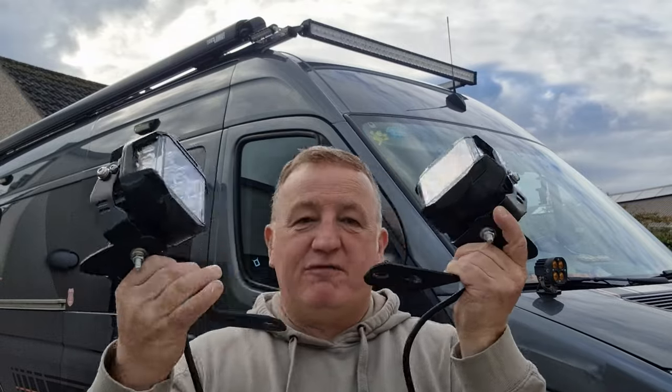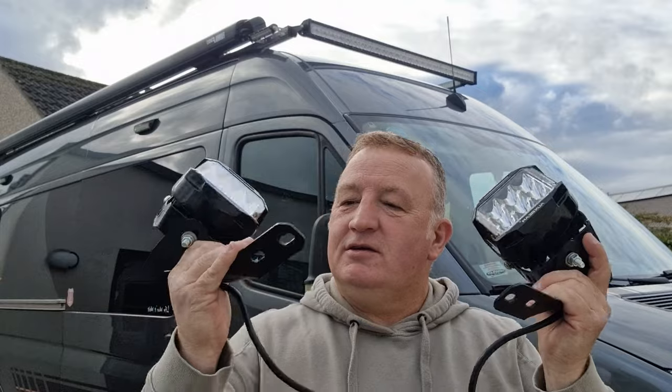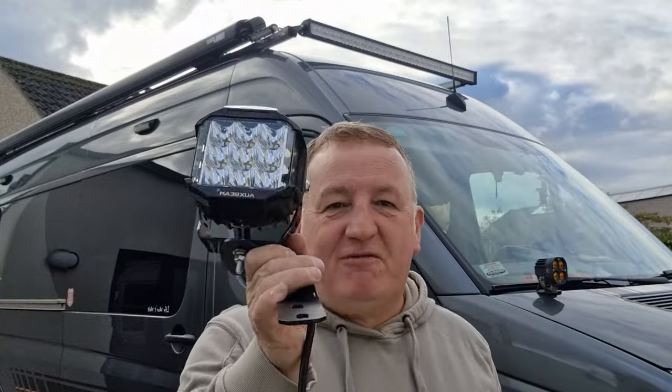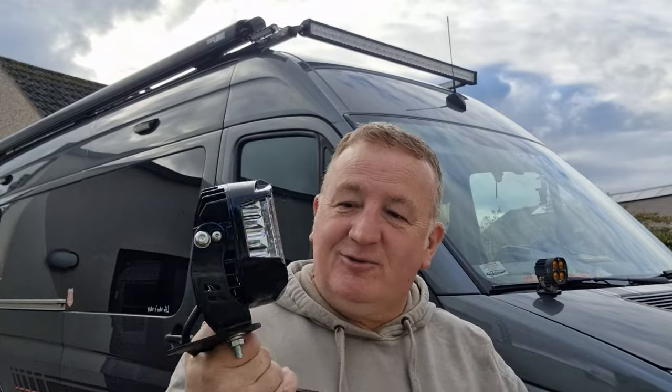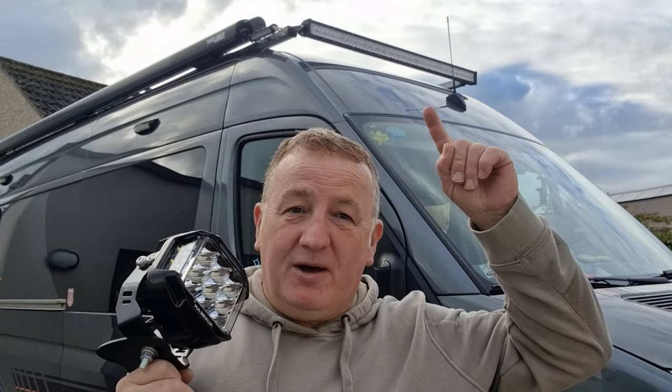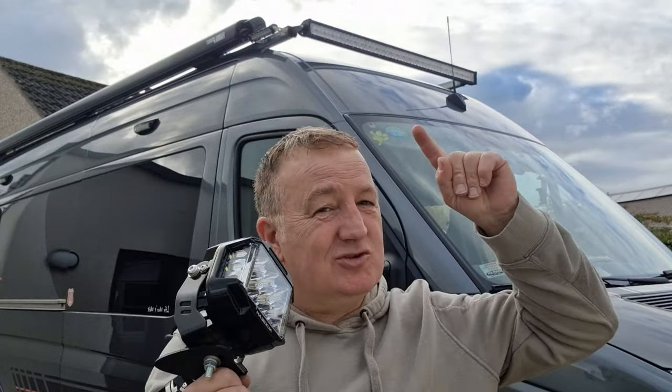So these are the perfect combination in my eyes. We've got the Mule bonnet bracket and the aux beam four inch side shooters with orange daylight running lights. These are going to be a game changer. I've already installed the light bar, but I need to modify that — it's creating quite a bit of wind noise, so we need to move it just a fraction further back.